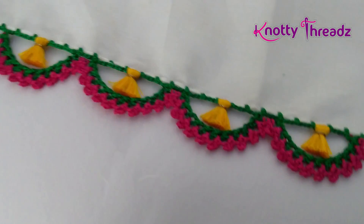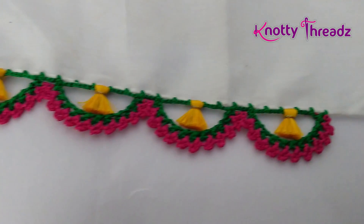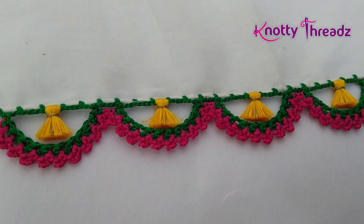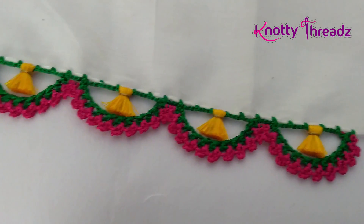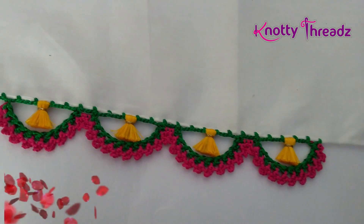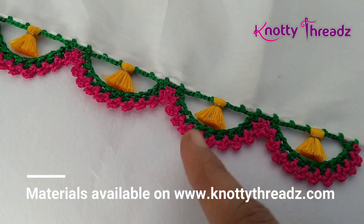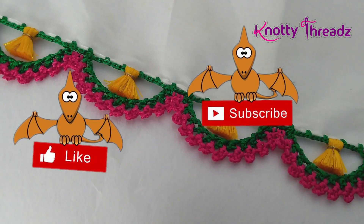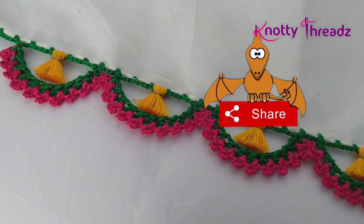If you like this video give it a thumbs up and subscribe to the channel if you haven't. If you try this design, share it on Facebook — join our group The Crochet Club by Knotty Threads to exchange crochet work. I also have a blog at knottythreads.net, updated daily, and do subscribe to my vlog channel Kanika Ready Vlogs. One more thing: I worked this design using silk thread, but if you're edging a cotton sari you can use cotton thread or even kamal kadai thread for a great outcome. See you soon — take care, bye!